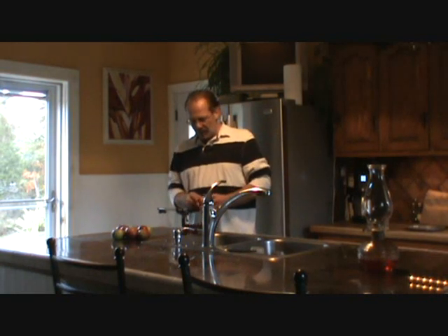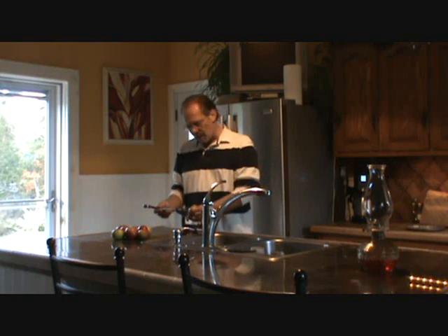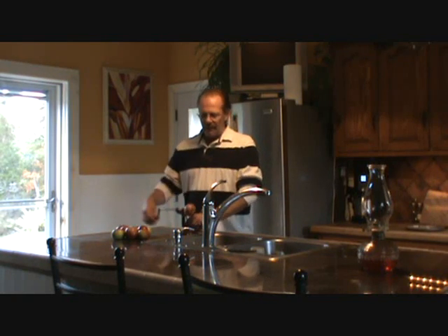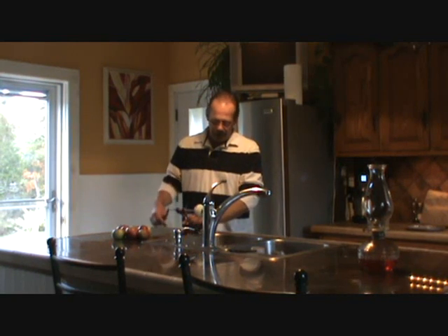Hi, today I'm making apple sauce and I just want to show you how easy this is. I just got this thing from my folks, borrowing it. It actually cores and peels the apples. I've already gone through a whole bunch of them. This is all the stuff right now. This has only been about a half an hour.